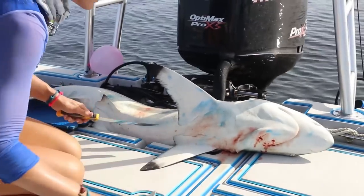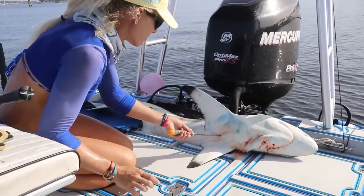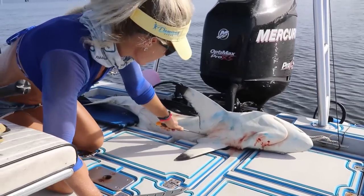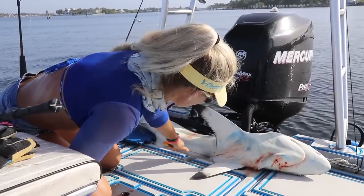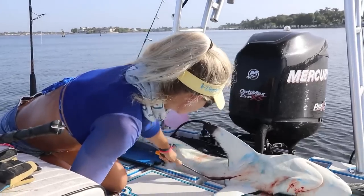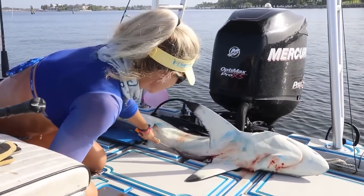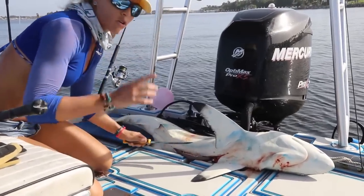This fish obviously is not pregnant or anything. Let's go ahead and gut her first — that's the most important step. Just going to be careful because she could be still alive. This is the most important thing to do when you harvest sharks: they pee through their skin, their urea. So you want to make sure you always gut them on the boat.